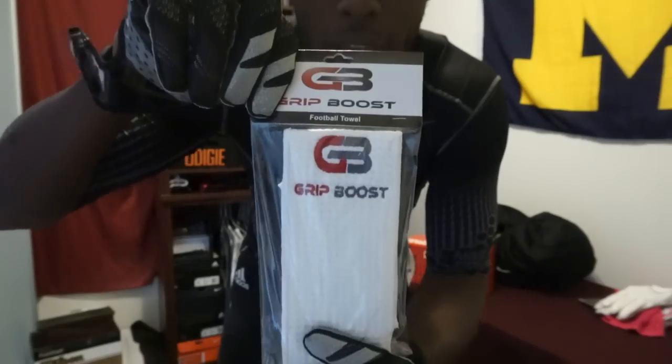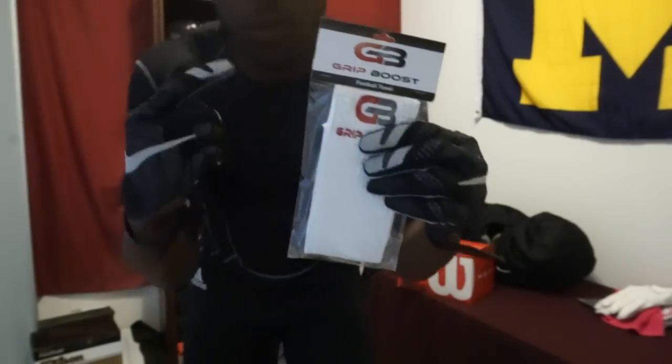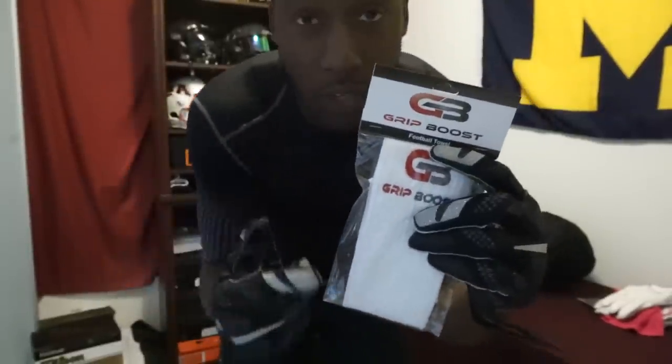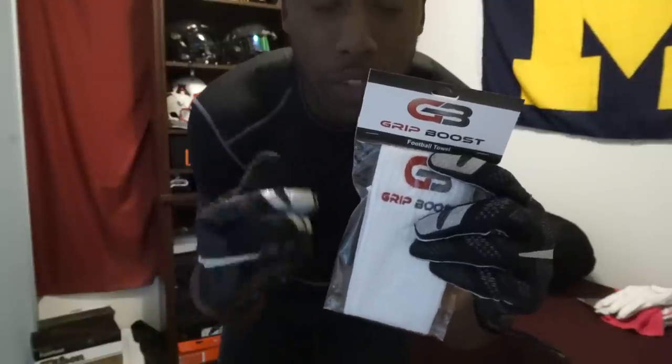I do have one more Grip Boost towel that I'm giving away — the details are in the description of this video. I'm giving one away so that you guys can have it for your football season. Look down below in the video description, follow all the instructions — there are only a couple — and I'll announce the winner in a week and mail it to you. If you like my videos, remember to give me a thumbs up, share, subscribe, and I'll see you next time.